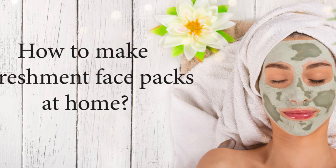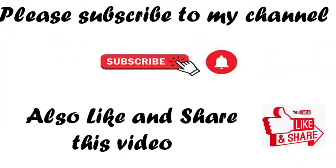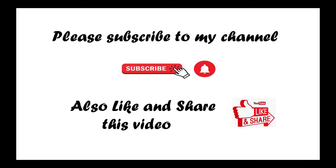Friends, we will talk about the refreshment face pack. So what is the refreshment face pack all about? Please like and subscribe to my channel and press the bell icon so you can get all the notifications.